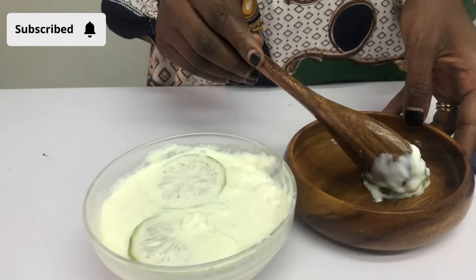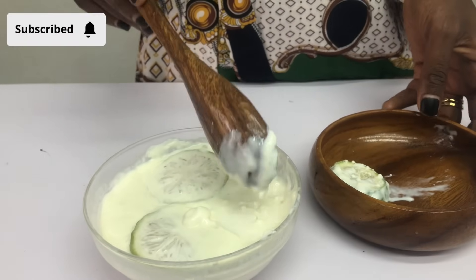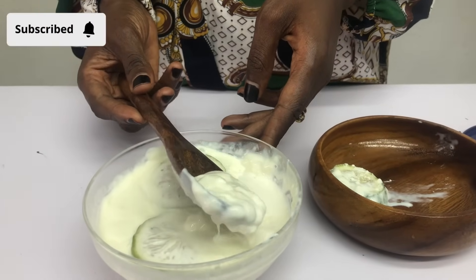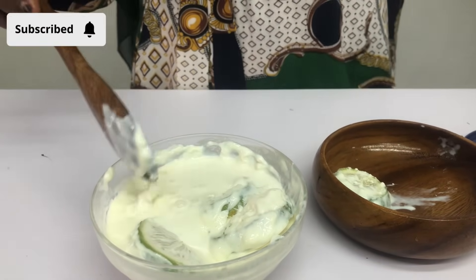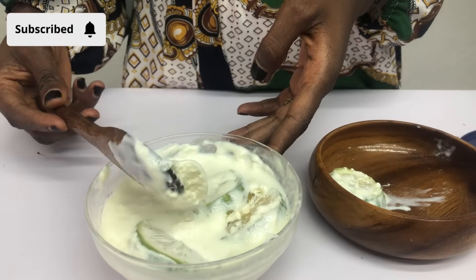This is the first batch of starter. The taste is so overwhelming with lemon, so I'm going to use this as my starter for another batch — a smaller batch of yogurt. The next one is what I'm now going to use for my proper yogurt production.